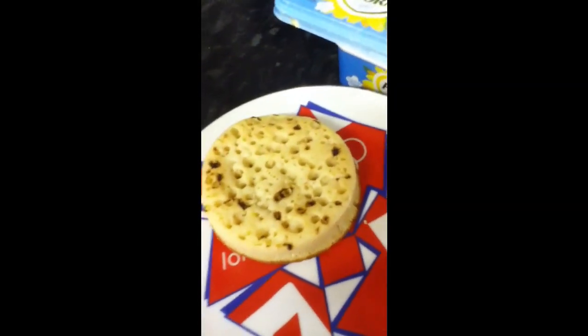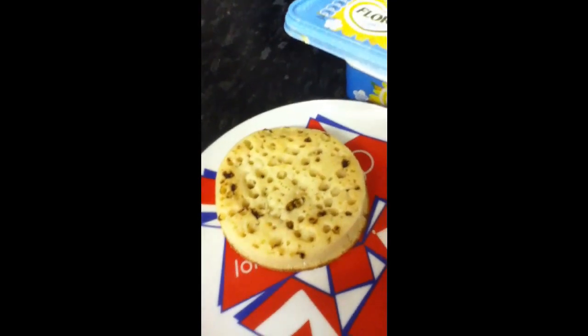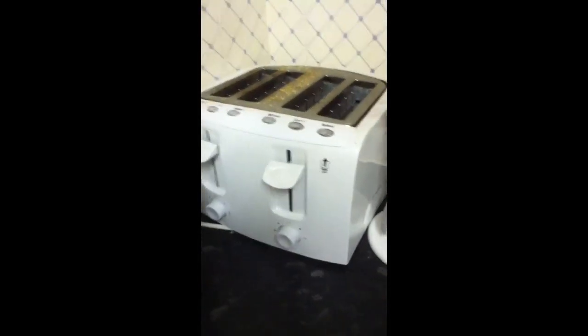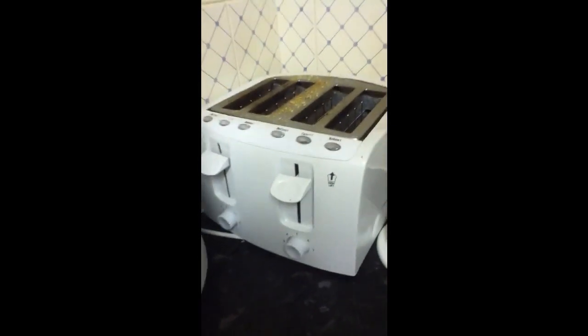Breakfast with Debs on YouTube — day one of doing breakfast, and today we're going to do crumpets. I'm not going to do them in the toaster; I never do them in the frying pan, so first we need to get our butter and spread the crumpets — spread all three crumpets.